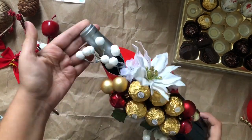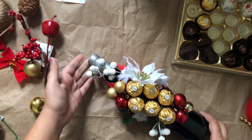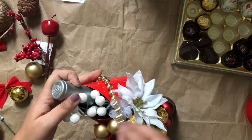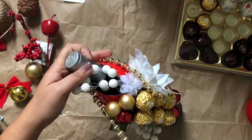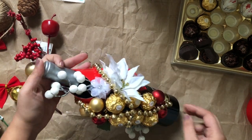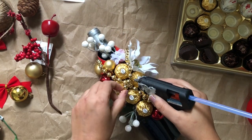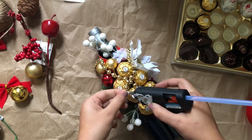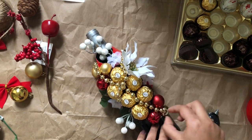Now I'm using this curling ribbon to give some extra beautiful touch to my bottle. I'm using a hot glue gun to stick the ribbon, but make sure you apply only a small amount of hot glue near the chocolate so the chocolate is not damaged. If possible, avoid the hot glue gun directly on the chocolate so it stays safe.